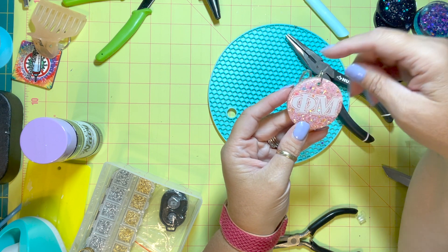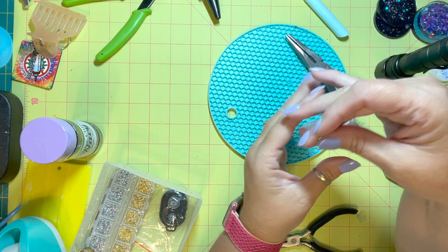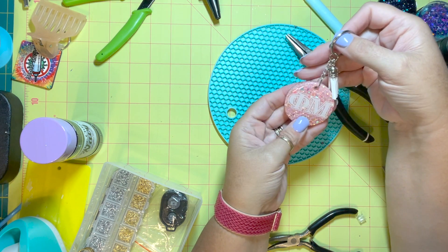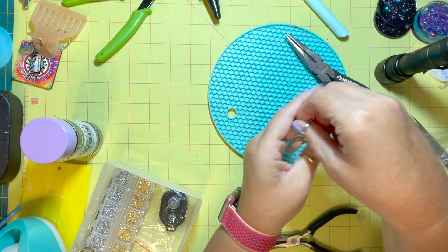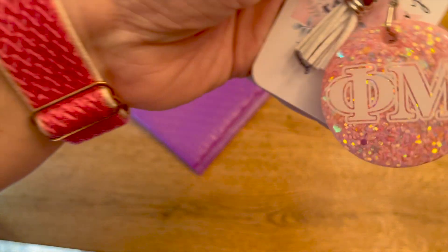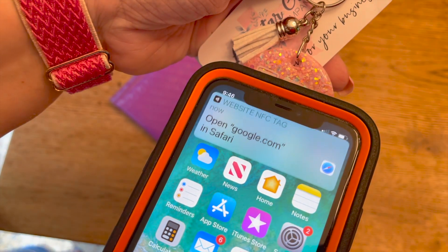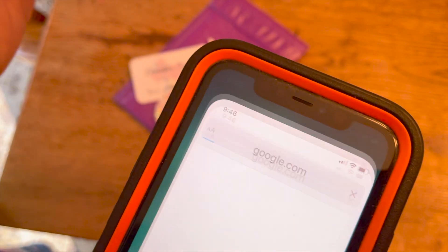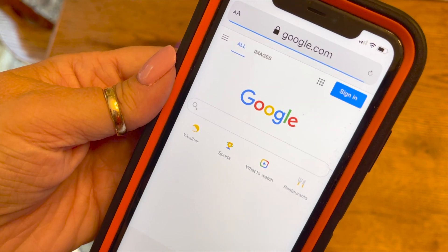Whenever you scan this with a phone it's going to take you to the Google home page — I use this to make sure the chip is working before I start using it. It works with the same technology as Apple Pay: you just take your phone, open it, touch it to the top, and you can see it brought up the link just like reading a QR code.